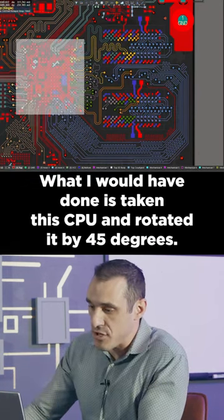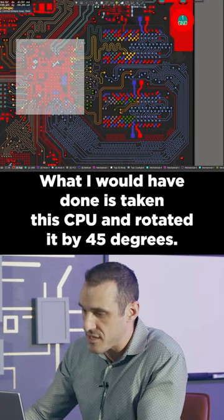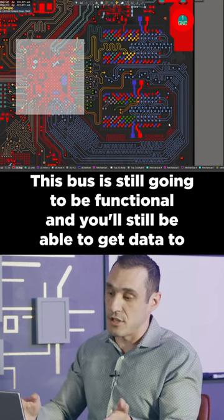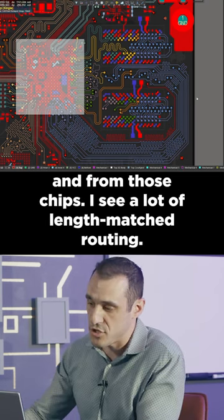What I would have done is taken this CPU and rotated it by 45 degrees. You could probably do some routing straight into this region. This bus is still gonna be functional and you'll still be able to get data to and from those chips.